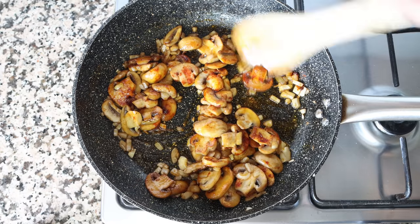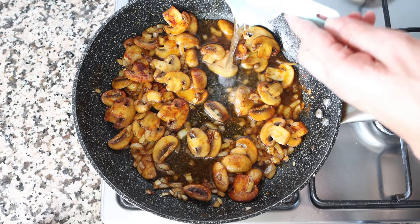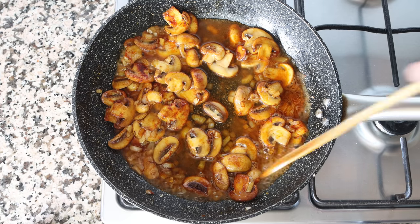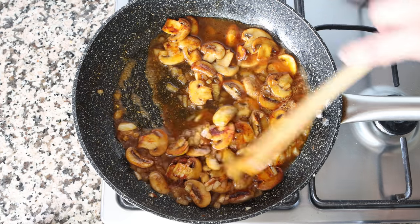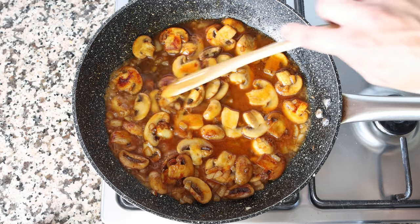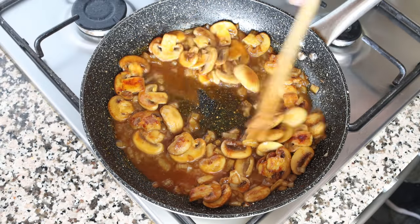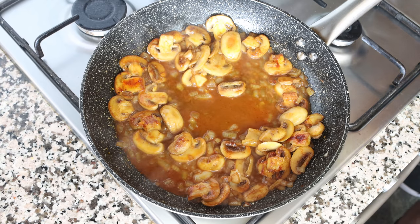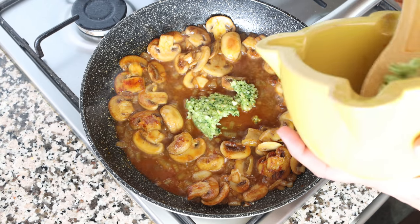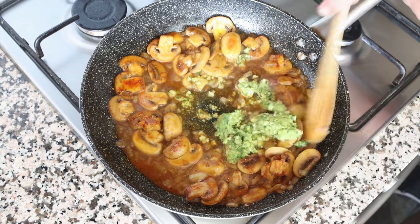Once everything is well mixed, add in half a cup of white wine, which is 120 milliliters. You can substitute the wine for the same amount of broth with a couple of drops of lemon juice. Give it a mix and simmer for a couple of minutes. After about three minutes, once the alcohol has cooked off and the wine has reduced by half, add in the reserved almond and garlic mixture into the pan and gently mix together until everything is well combined.